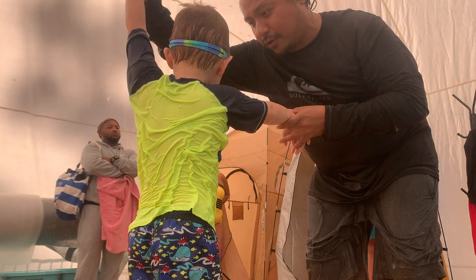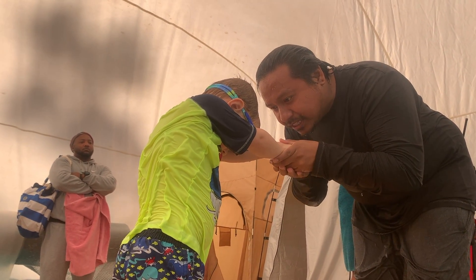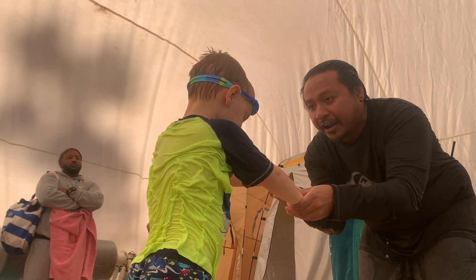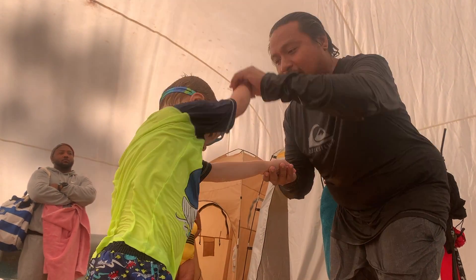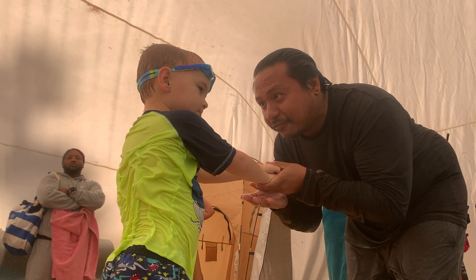You can also have your parent help you out with this. Place your head all the way down between your streamlined arms and have your parent help you take your hands all the way back behind you, around and touch. All the way behind you, around and touch.